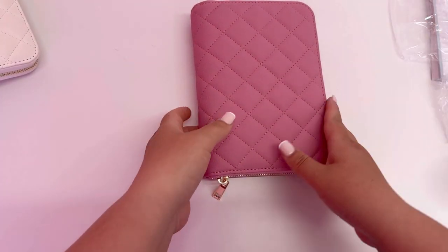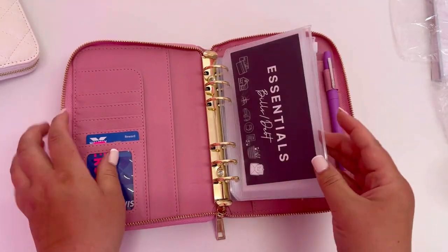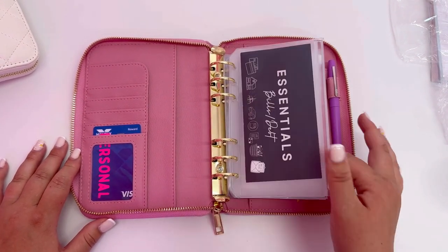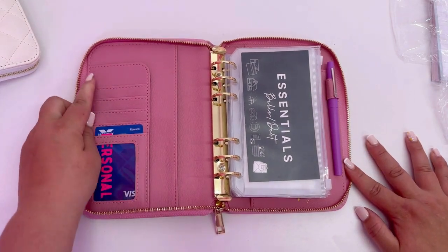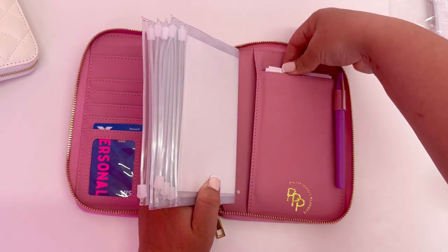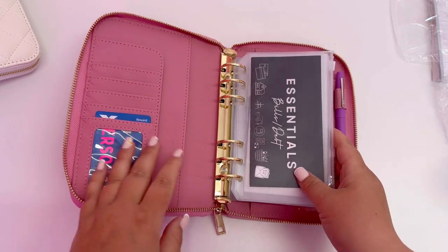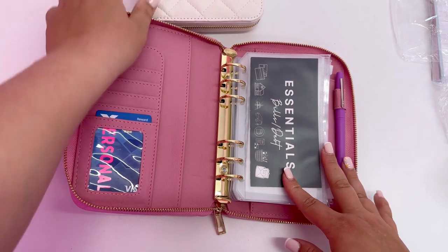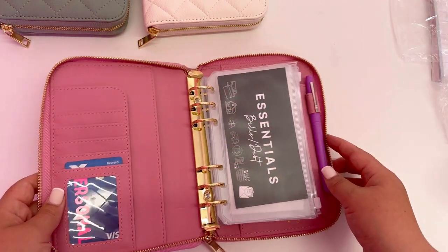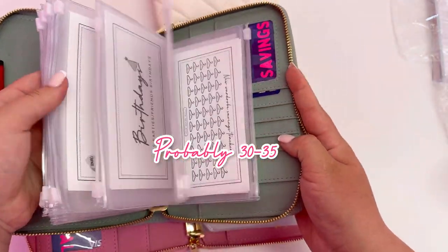So you get the tracker cards, the 100 envelope cards, and the binder. You also get 10 wallets — mine is all filled out. You can buy extra wallets, but 10 come in the bundle. On the inside of the wallet there's space for cards, little insets at the front and back — perfect for tracker cards — and a little pen holder. Each binder fits up to 25 wallets.